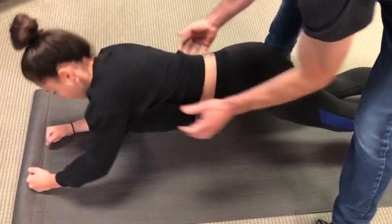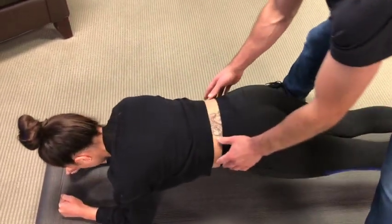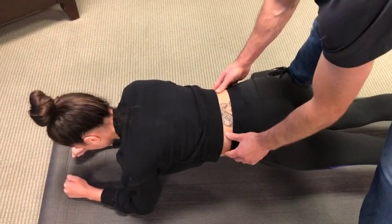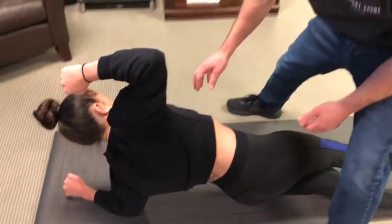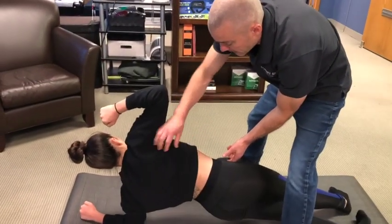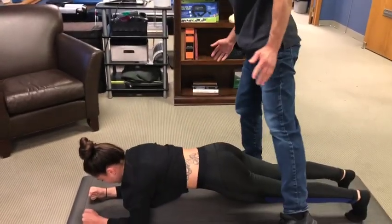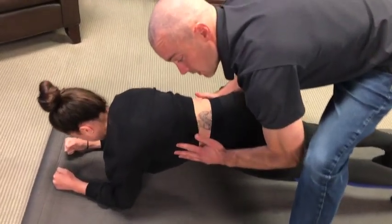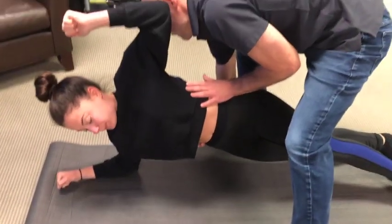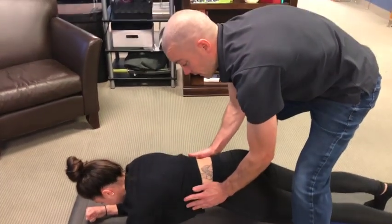If someone's having trouble, the pelvis might lead the motion with the shoulder lagging behind, or they might start leading with the shoulder and the pelvis follows. To correct this, place the heel of your hand on the pelvis and fingers on the rib cage, guide to keep them together, then rotate to the other side — and hold for 10 seconds.